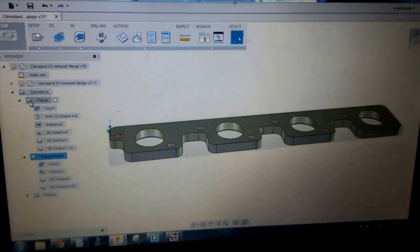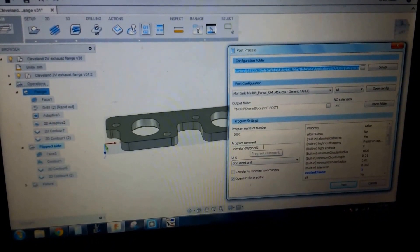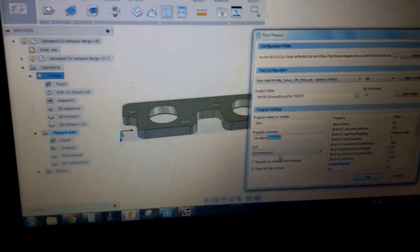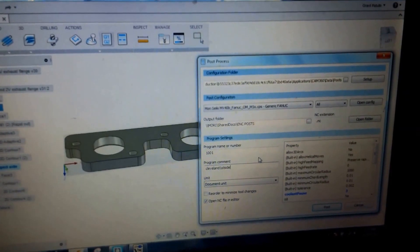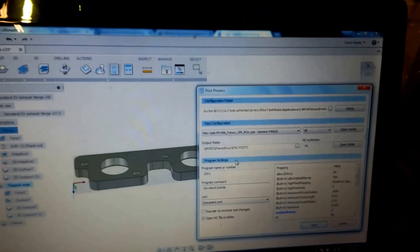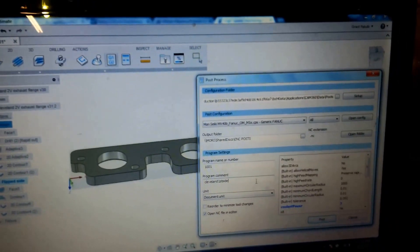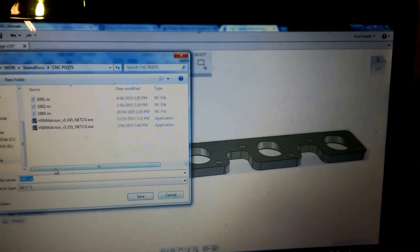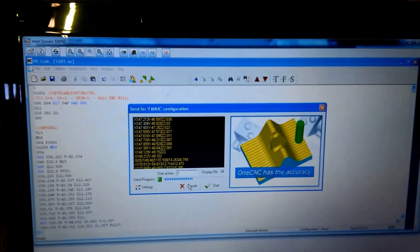So what I'll do now is just quickly run you through how I'll post it. This is the one we're doing first, so I'll post it out, give it a comment - 'Cleveland first side'. I'm drip feeding the programs now. Programs are getting to a size where they're too big to fit into the memory of the FANUC controller, so I have to drip feed them in. I've got a PC set up which I've networked to this laptop, and so when I save this it saves directly to the PC at the Mori.